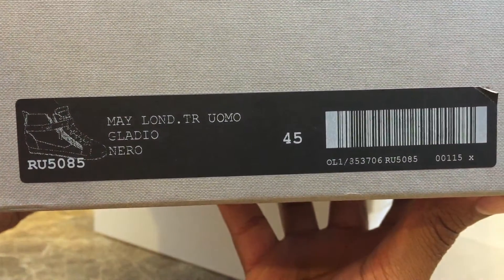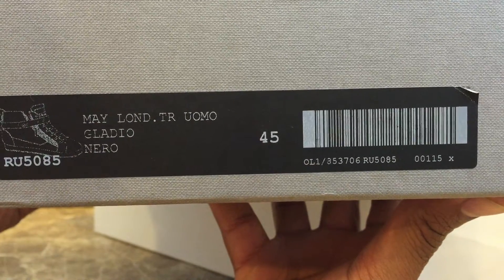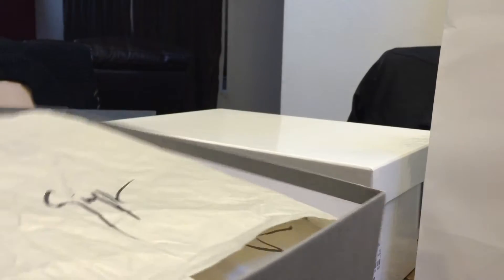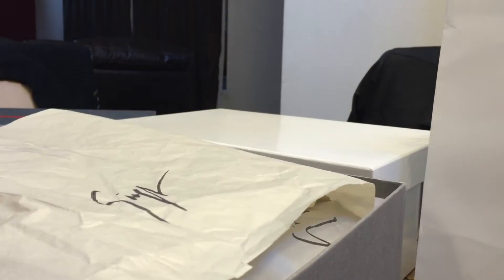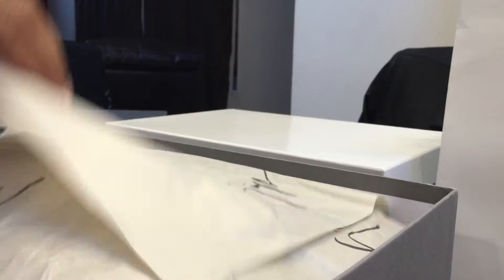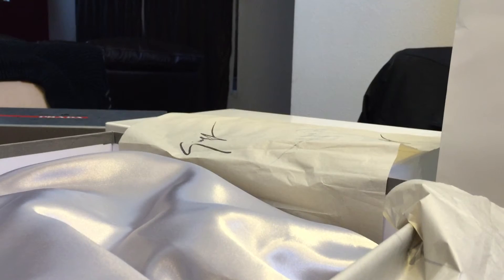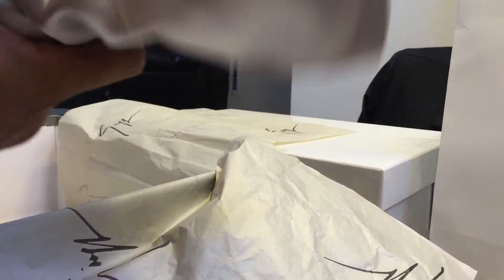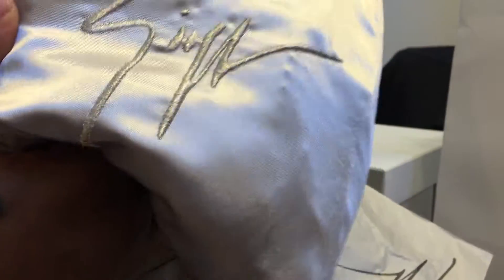May London Nero Gladio, size 45. Picked these up inside Caesars, at the Forum Shops. I was trying to look online and see if they had reviews for these and how they look, but I didn't find anything, so let me make a quick little video.